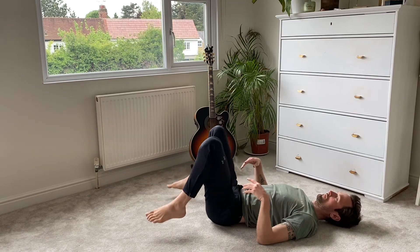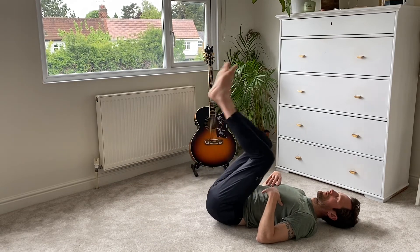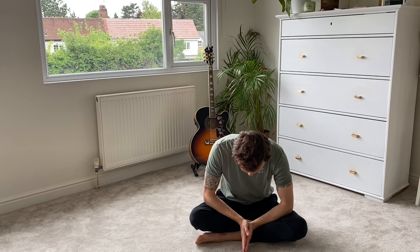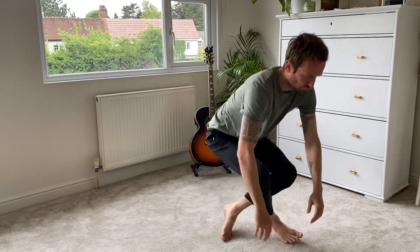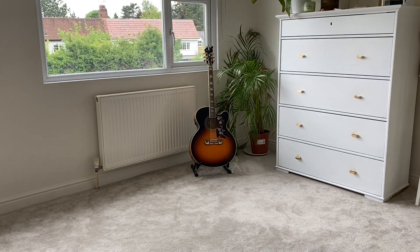Work your way back up to seated, noticing how your body feels. Thank you for practicing along with me — well done for looking after your back health. I hope you enjoyed this short practice. Come back to it regularly to help your back out. Thank you very much for following along.